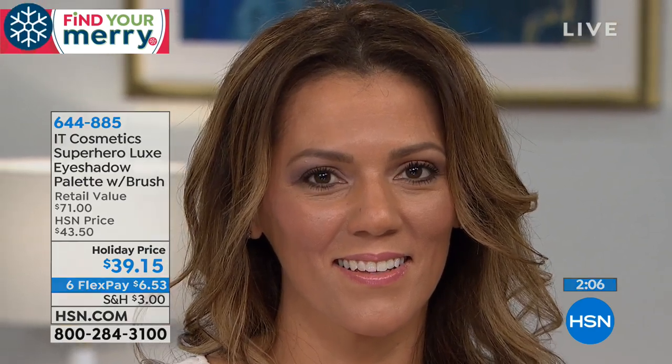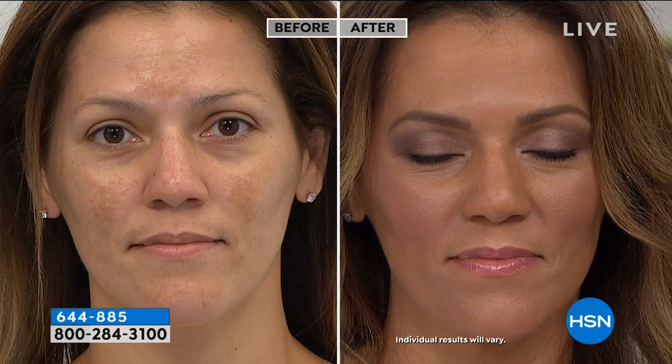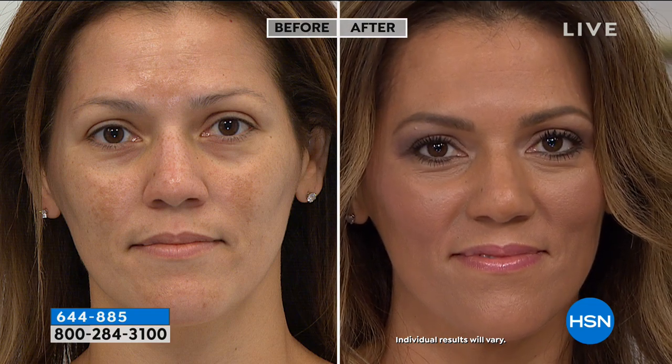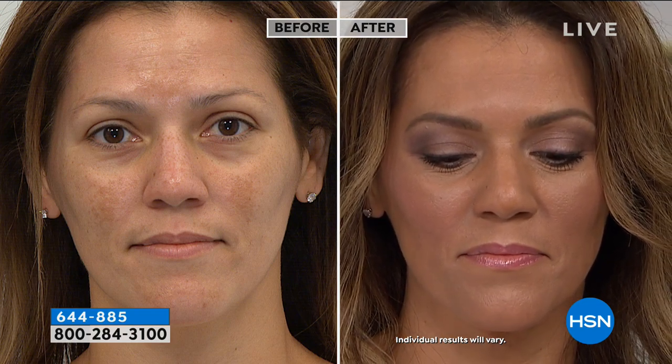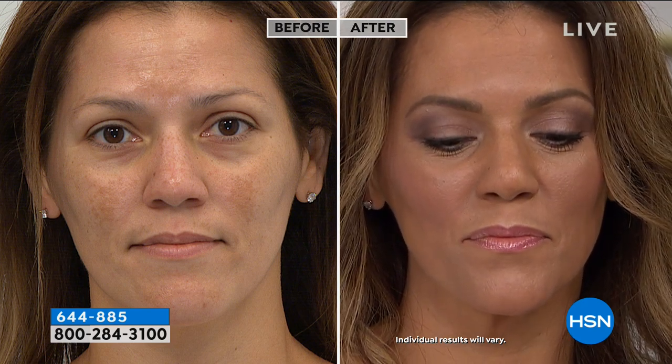Look at that. And you can see Heather — now when you notice Heather's skin, she is wearing today's special in the tans. You're able to see how beautiful her skin looks, but see how this brings that attention into your eyes. And Heather, we have that discoloration along our lids where sometimes you don't want to use anything on your lid, like a concealer or a primer.